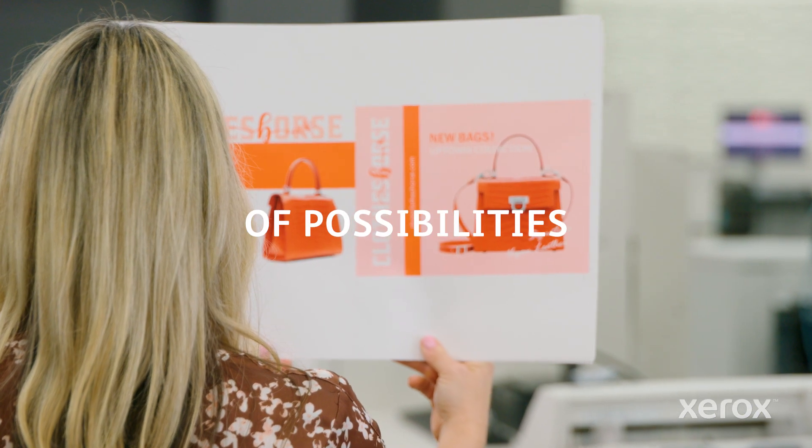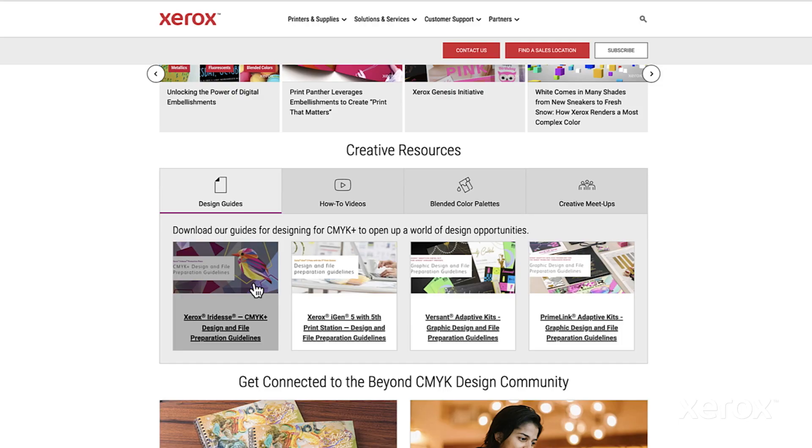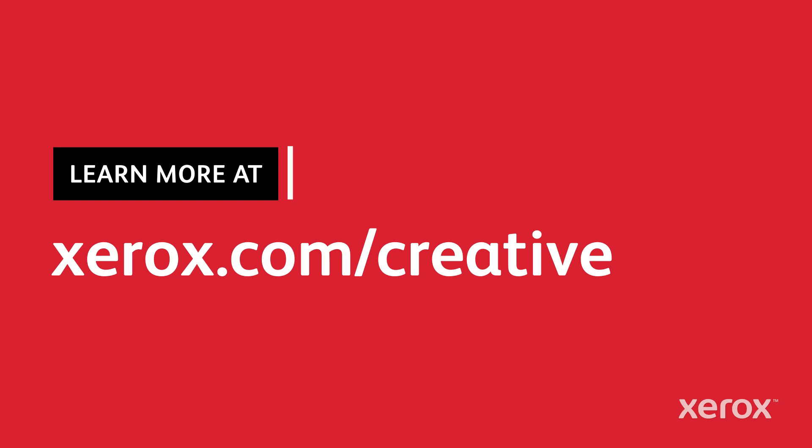Fluorescent pink gamut extension makes matching more critical brand colors much easier. Need more beyond-CMYK inspiration? Check out our design and file preparation guide and how-to review video series online, and unleash even more brilliant opportunities for print.